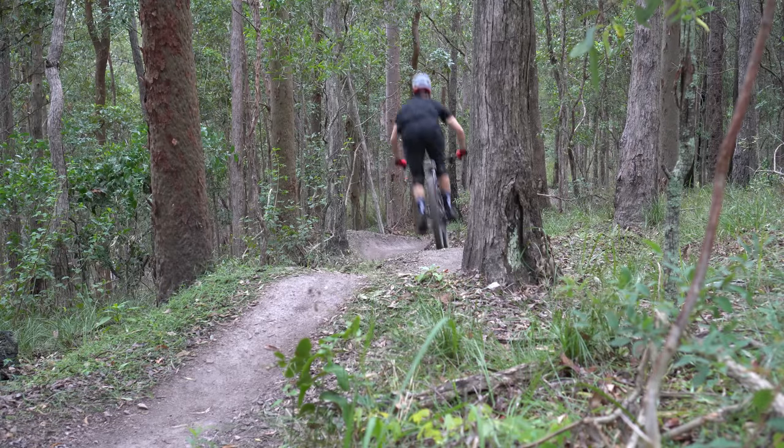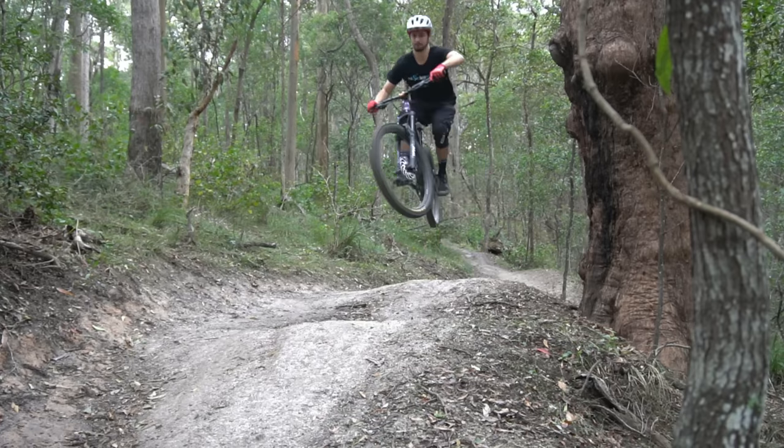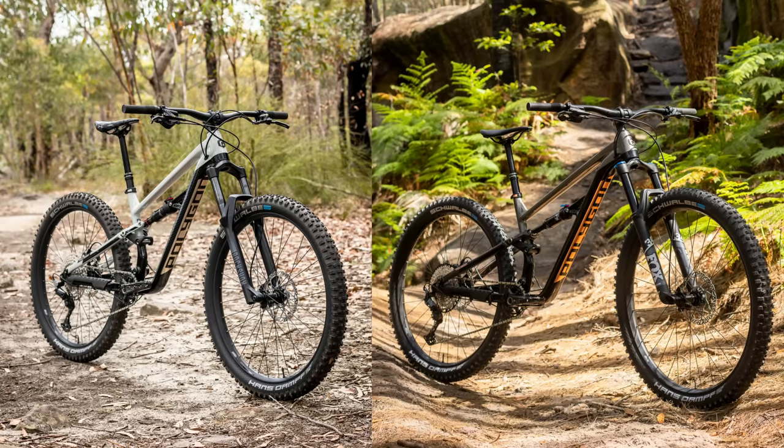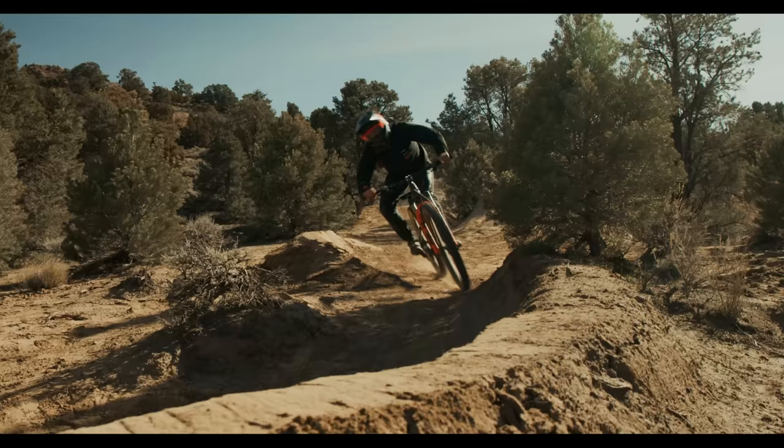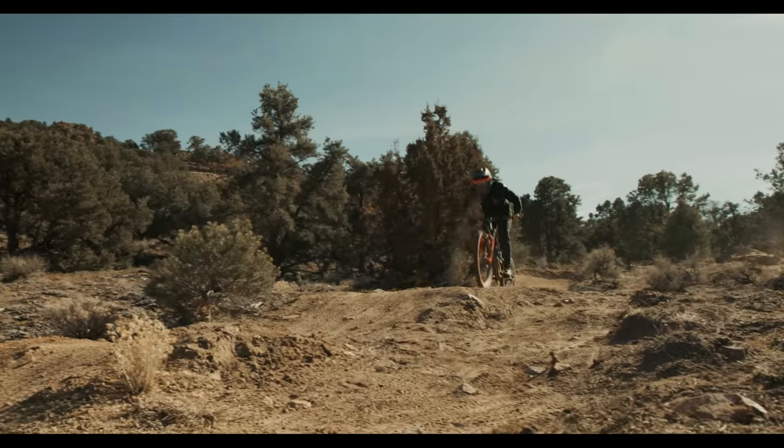After riding these bikes for over a year, we're going to be going deep — looking at the geometry of the bike, the spec, checking out these two new awesome colours, and then we're going to get some special guests to really push these bikes to their limit and let you know just how capable they are.